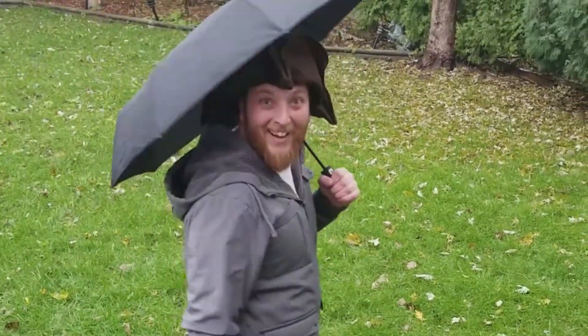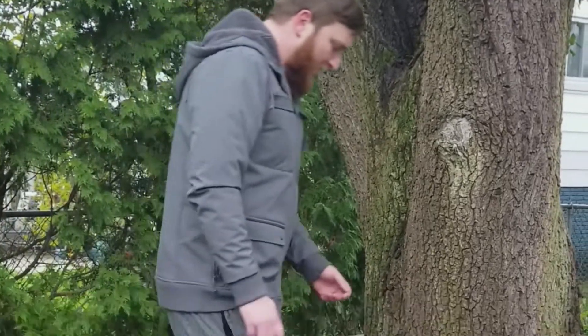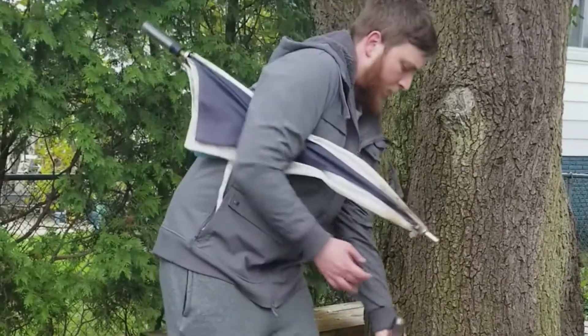Keep your finest leathers as dry as the day you bought them. But wait, there's more — this umbrella comes with a built-in flashlight, so why bother trying to carry both separately at the same time?